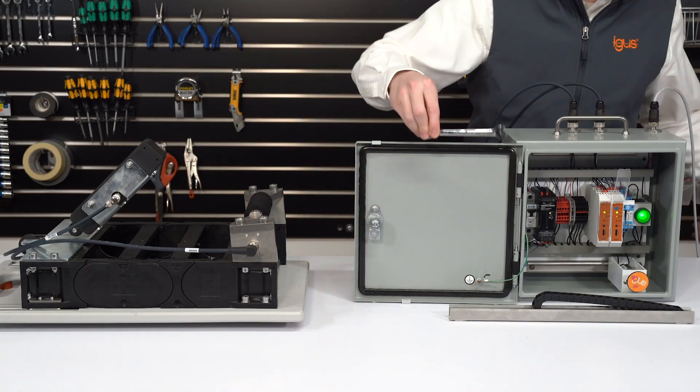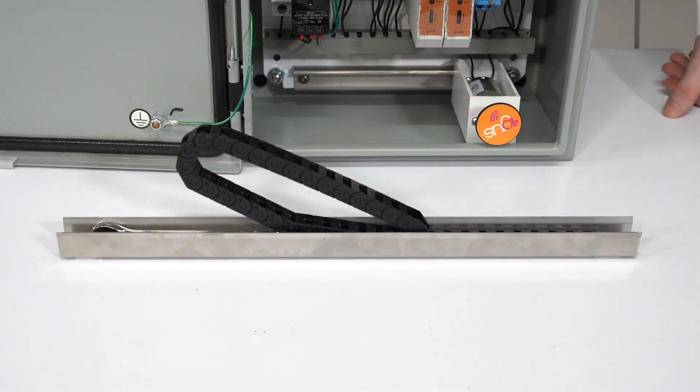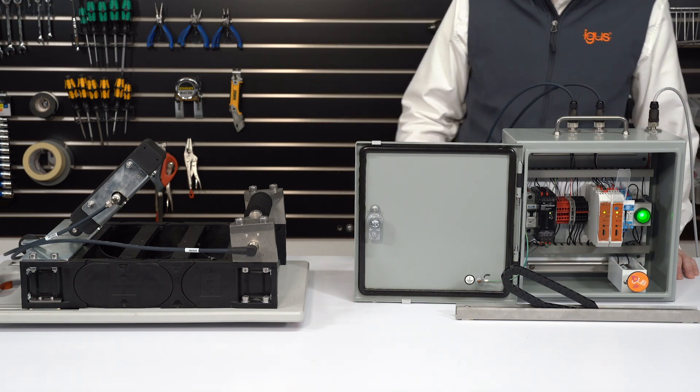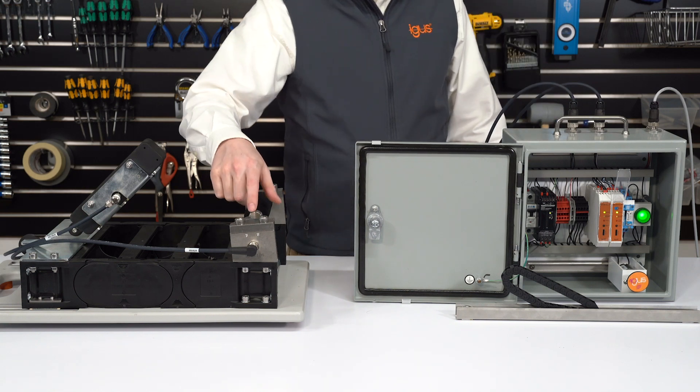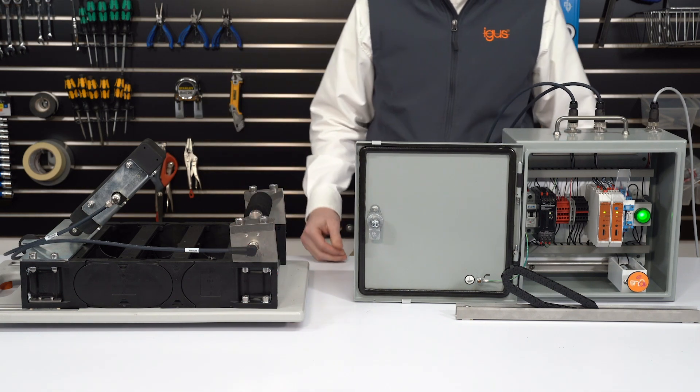If debris were to build up into the trough — as I'll demonstrate with this wrench — then the push-pull force will increase and the E-chain can break or rise up and out of the trough. Without a protection system in place to prevent this, this can lead to a major failure.